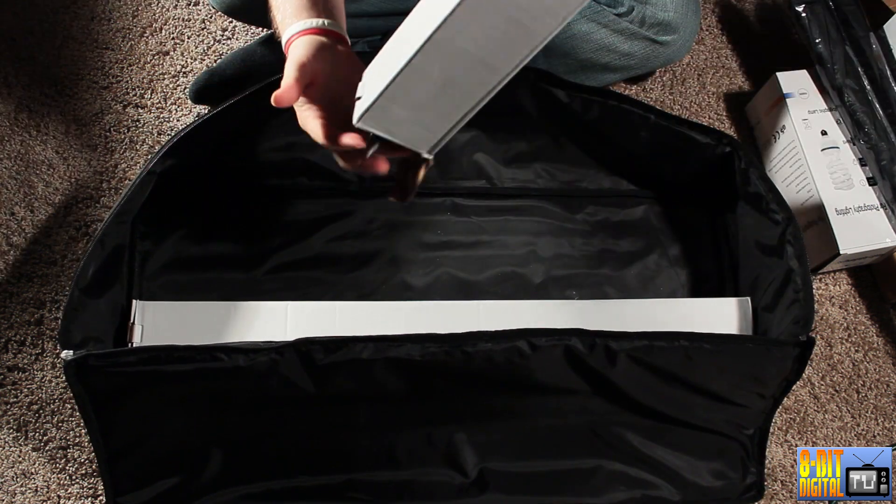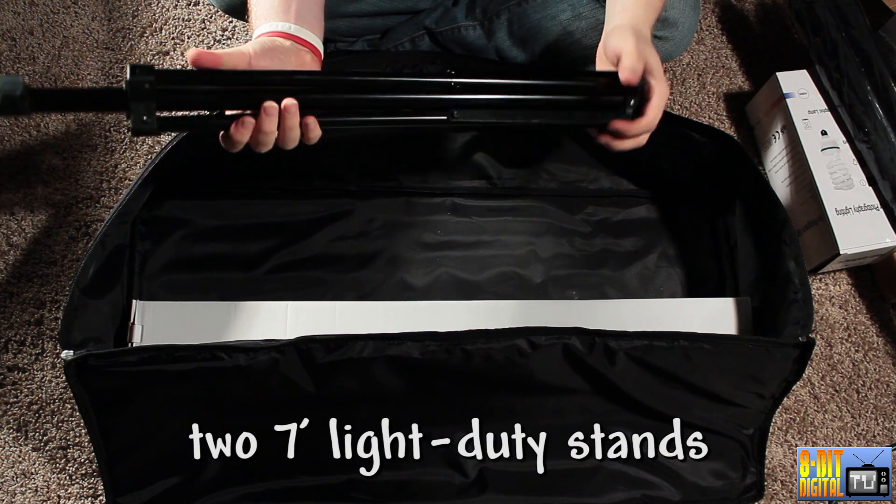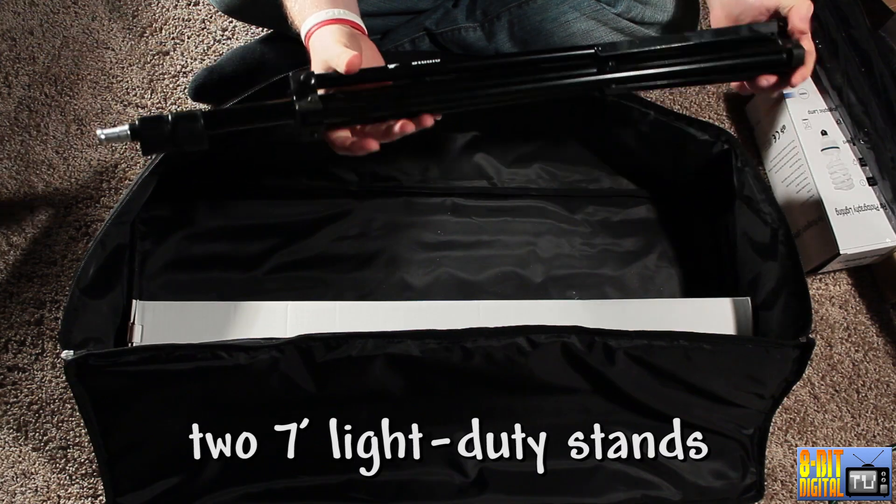Two stands. These stands are not real rugged, but they do work. They are seven foot stands.